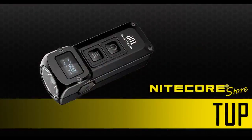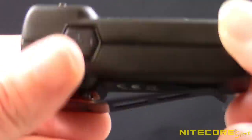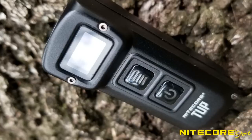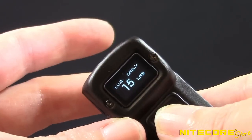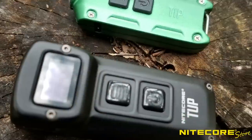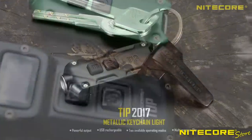Get up close with the Nitecore Tup. This revolutionary mini rechargeable flashlight packs an enormously powerful 1,000-lumen beam into an ultra-compact body you can easily carry in a pocket or on a keychain. The Tup is Nitecore's follow-up to the Tip and TV keychain flashlights,